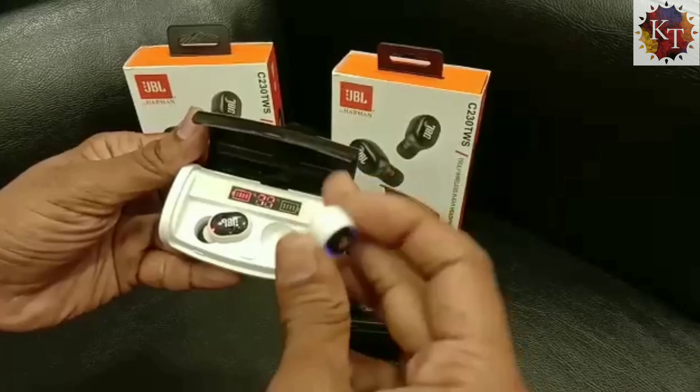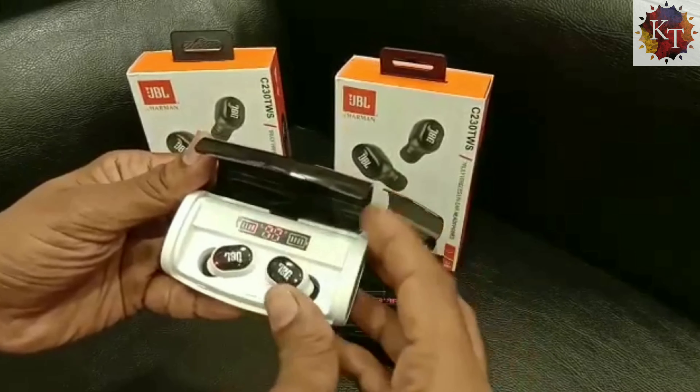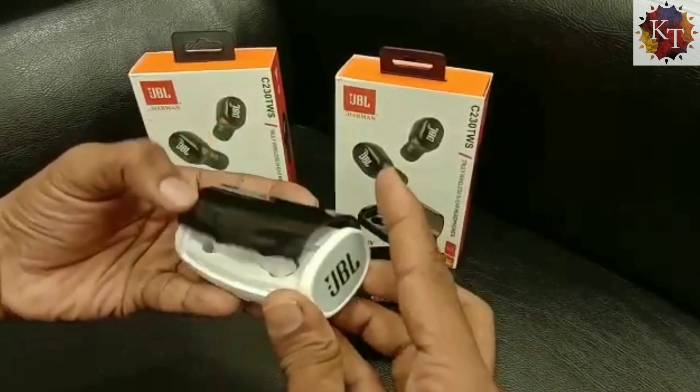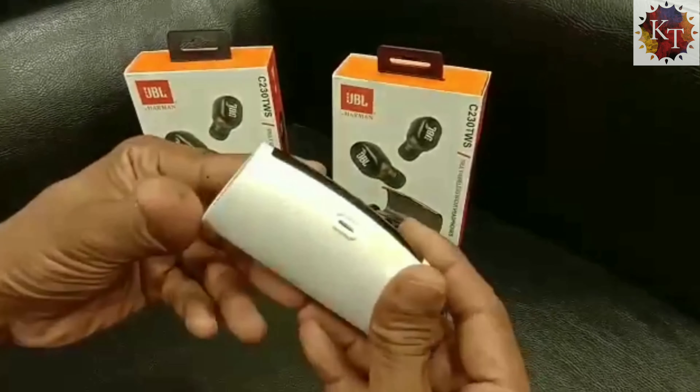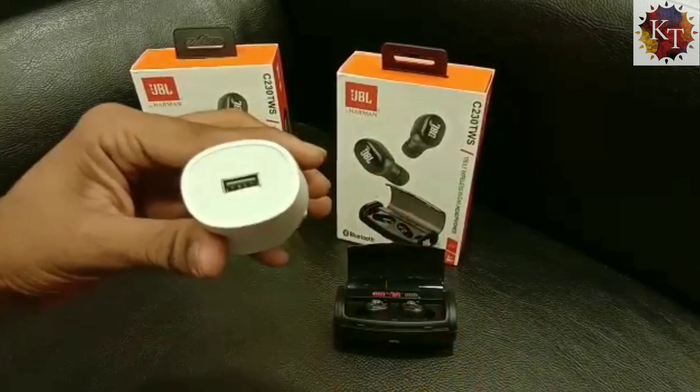Both the earphones have different indicators leveling up. As you can see, there is a JBL branding and it has got a USB port and a USB Type port for charging.